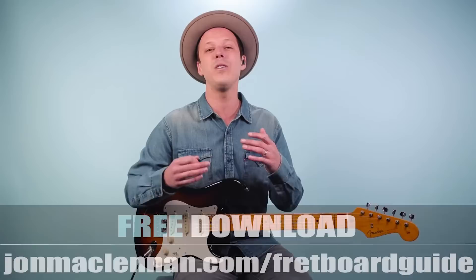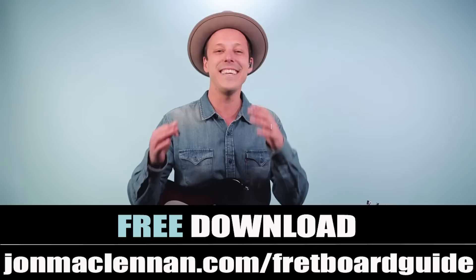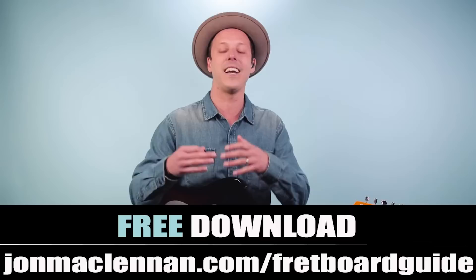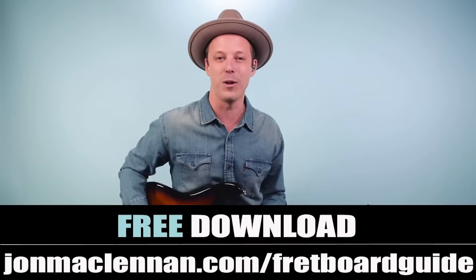But before we dive into the lesson, if you're new to the channel, I want to hook you up with a gift right away. I put together this fretboard guide that shows you the five must-know chords and scales to map out your entire fretboard. This is going to go hand-in-hand with today's lesson because as we're playing these chords and sliding off into bass lines and playing riffs, a lot of that comes directly out of the scales that go together with those chords. This fretboard guide shows you all of that on one page — you can print it out, it's completely free. Just go to johnmclennan.com/fretboardguide or click the first link down below as my gift to you.